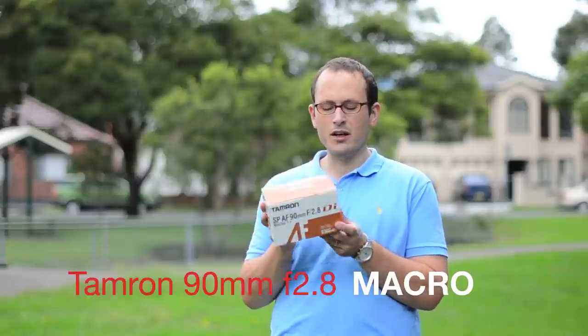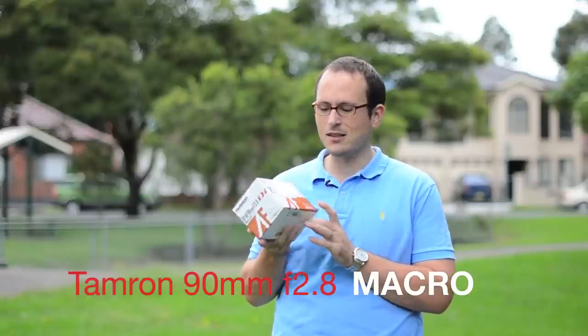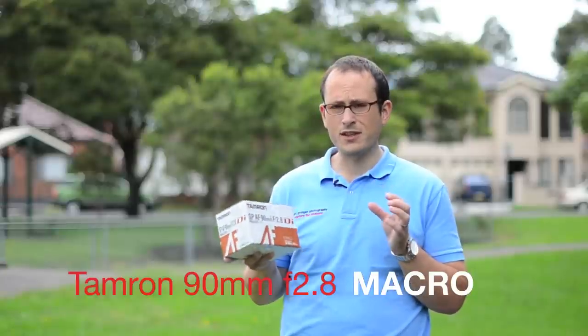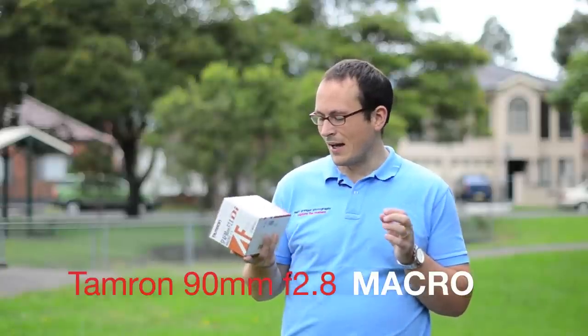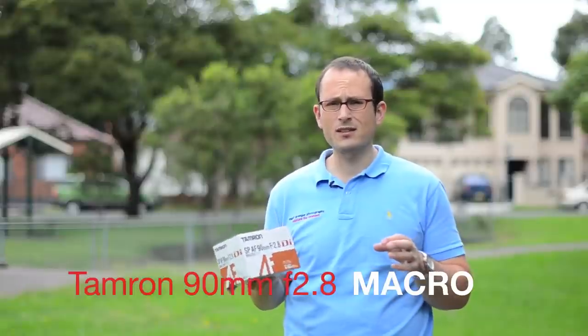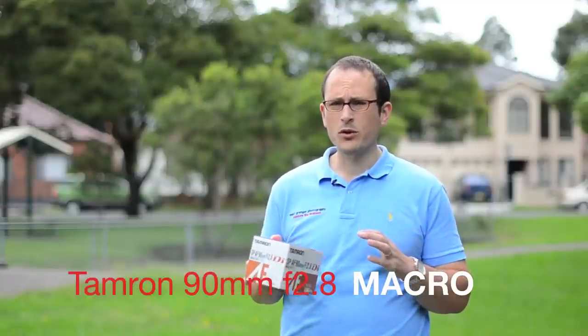Hey guys, this is Matt Granger, that Nikon guy for mattgranger.com. Today I want to introduce and unbox the Tamron 90mm macro. This is for FX bodies, full sensor size support, and this one is a true macro — it does real one-to-one. A lot of lenses will say macro or close-focusing, but that doesn't mean they're true macro.